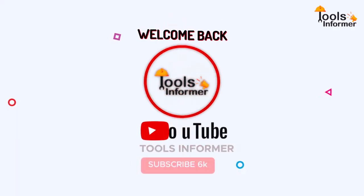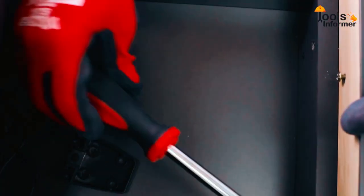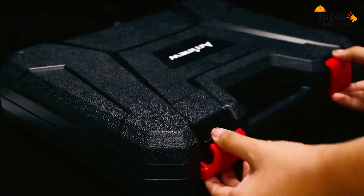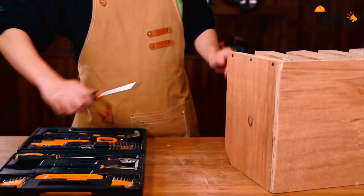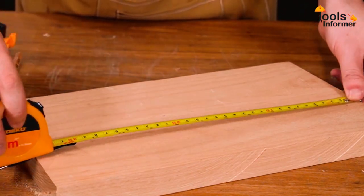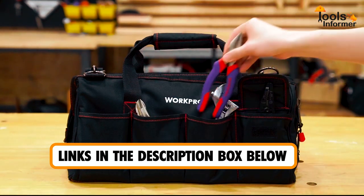Hi everyone and welcome back to Tools Informer. Whether you're a homeowner or a tenant, you need to have a basic toolkit to help you make repairs and small home improvement tasks. We are going to look at the best homeowner toolsets in the market. With so many to choose from, picking the best can be quite daunting, but you will have to consider factors such as purpose, level of experience, and type of tools. Links are included in the description box below, updated for prices.